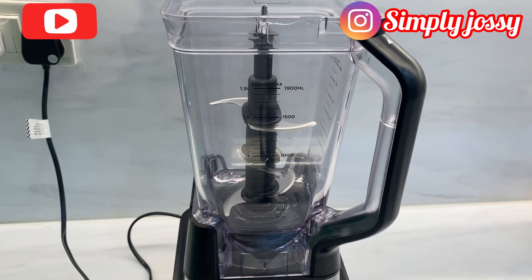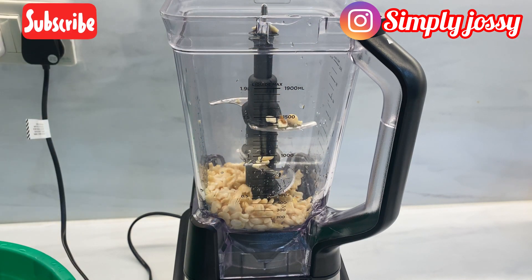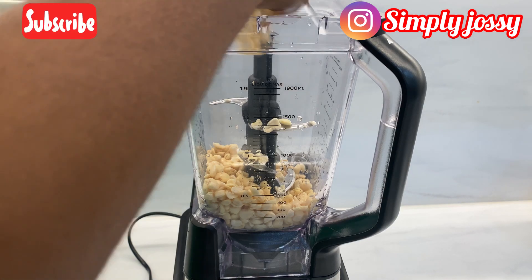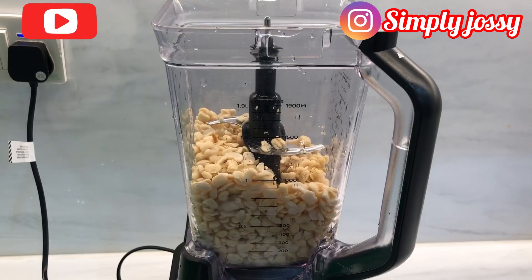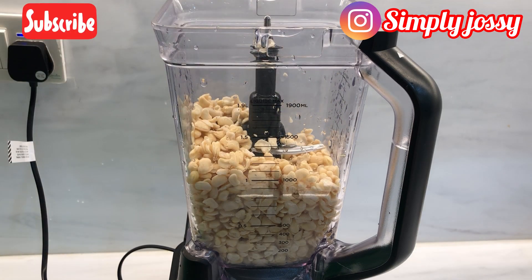Next I'll be blending my beans. I'll be using this Ninja blender. A word of advice: if your blender is not strong enough, please don't try this method — not every blender can blend beans easily, so you may need to take it to a bigger engine. I'll blend in batches, adding beans, pepper, tatashi, and onions, then adding water to ease the work for the blender.